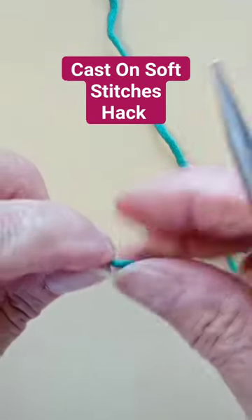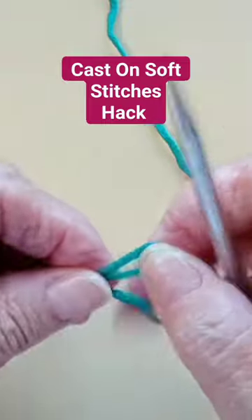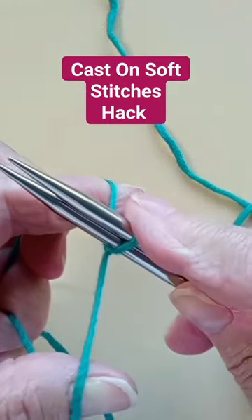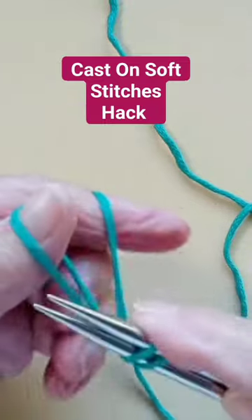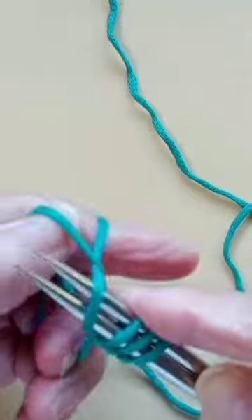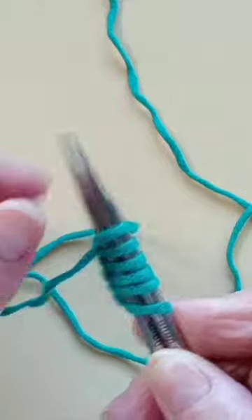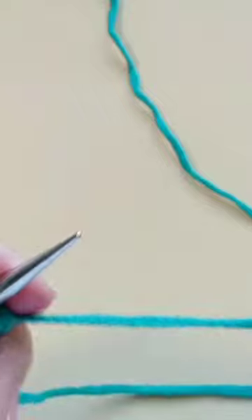Sometimes on the first row your stitches need to be nice and soft. Therefore, pick up your two needles and cast on with the two needles together. So let's see — two, three, four, five, six. This serves the purpose. Take one needle off and then you can start knitting.